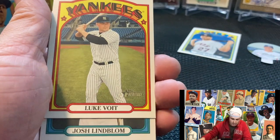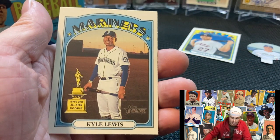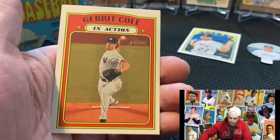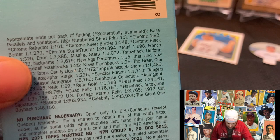Last pack guys — last pack mojo, let's see if we can get a hit out of here. Scott, Luke Votto, Josh Limbaum, Kettle Marto, Hansel Berta in-action, Miguel Rojas, Ryan Braun, Kyle Lewis — your reigning rookie of the year. That's cool, little trophy there. Garrett Cole in-action. Looking at the odds — there's different borders, looks like there's chrome back relics. So yeah, there are some good cards you can get. Obviously we didn't get any today.